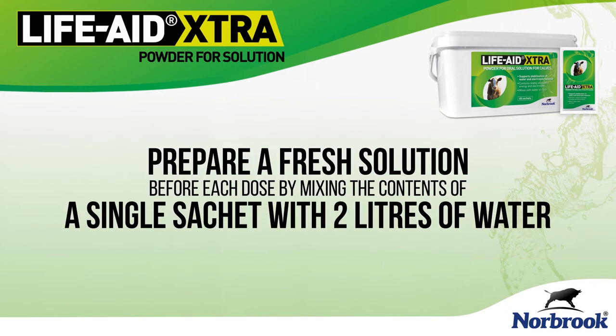Prepare a fresh solution of Life Aid Extra before each feed by mixing the contents of a single sachet with two litres of water.